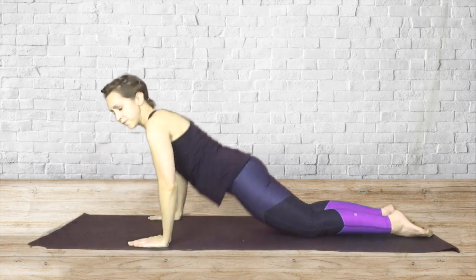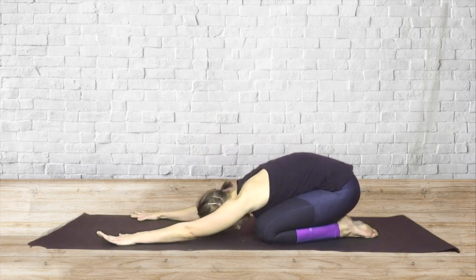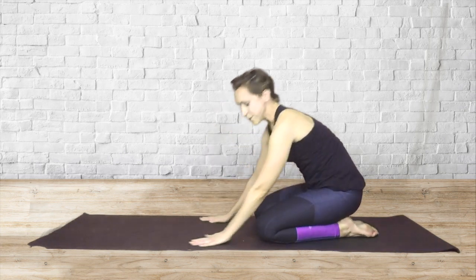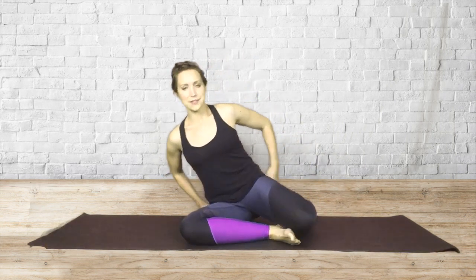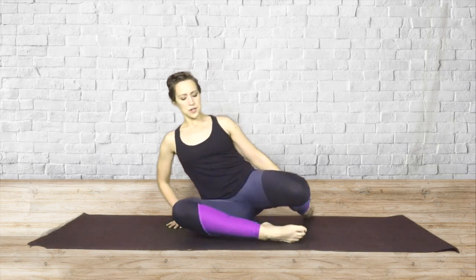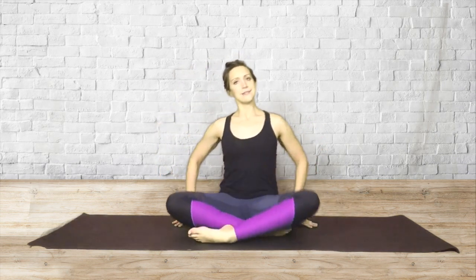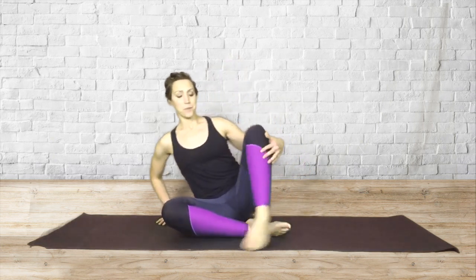Let's go into a little child's pose — always a nice idea to stretch out the back after you've done some back extension work. And when you're ready, come up to a seated position. We're going to do one of my favorite Pilates mat exercises: the mermaid. So the classic position would be to bend both legs in like this, but if it's too much on your knees or not comfortable on your hips, you can adjust by sitting with one leg in front of you and one leg bent. So take your position of choice.